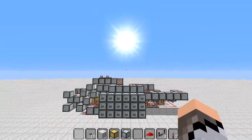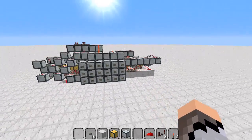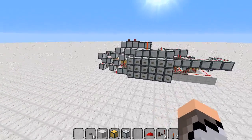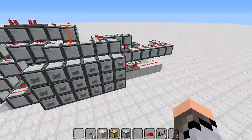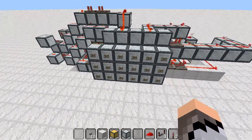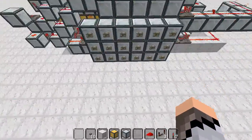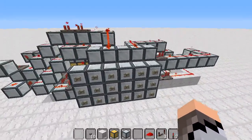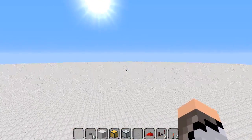Hello ladies and gentlemen, it's Mr. Majestic here. For you guys today I have a special invention — it is an 18-digit interface where you can type in your combination and it will go through a decoder, like a combination lock.